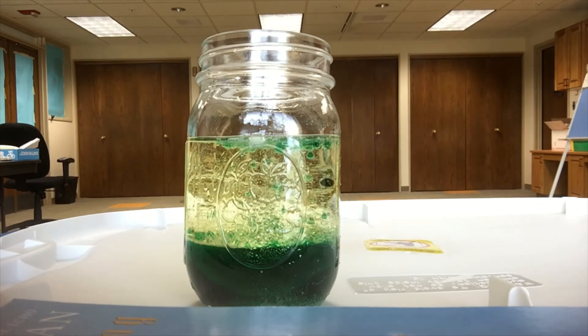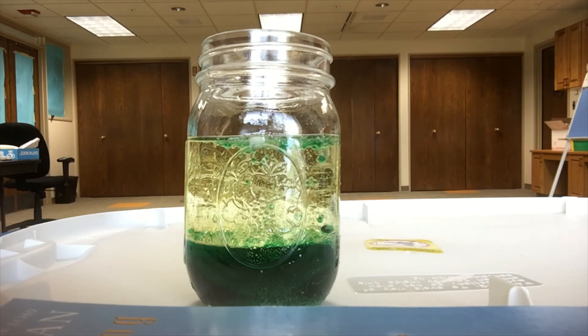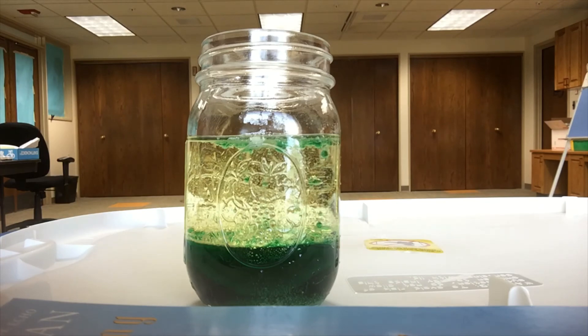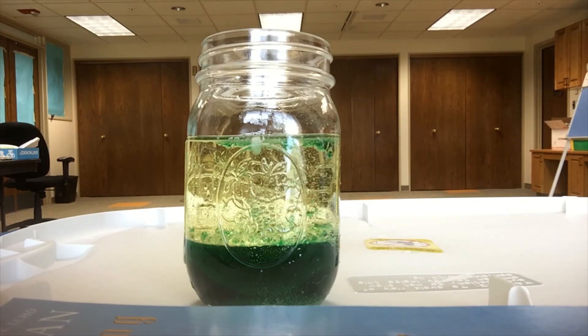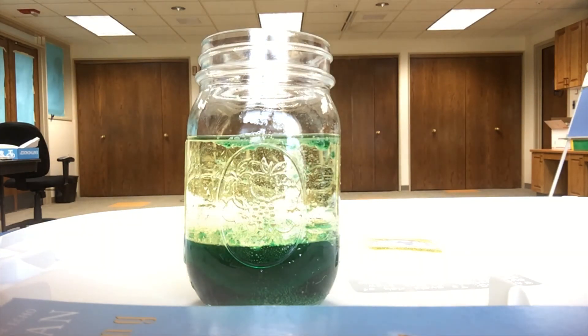And that's the lava lamp! You can keep adding pieces of your tablet until you're out to keep getting new bubbles. You can try adding another color if you have more than one color of food coloring — I don't know if the colors will blend together or stay separate, so that's a good experiment. I've also heard that when it stops bubbling, you can try sprinkling salt into the lava lamp to see what happens. I'm not sure what that does, so if you do it, let me know. I hope you have fun with your lava lamp — I know I did. I think it's a really cool experiment.